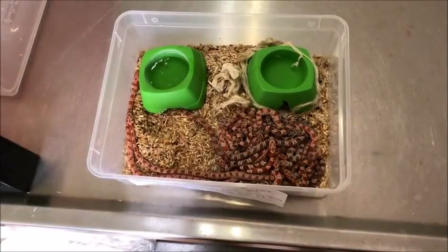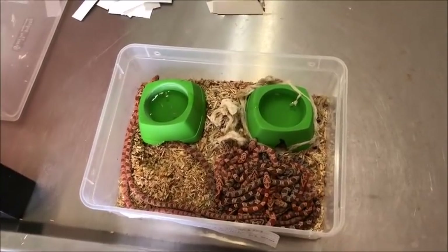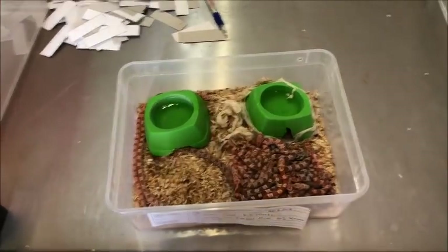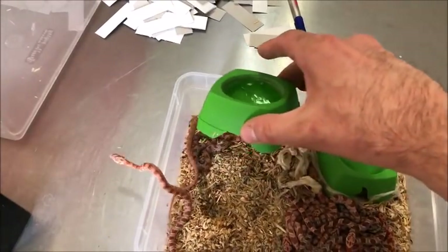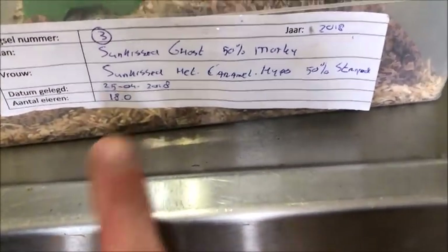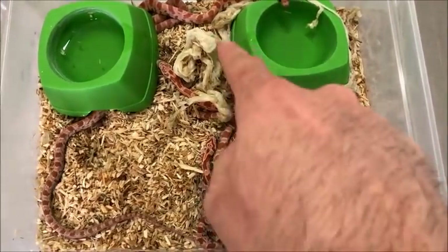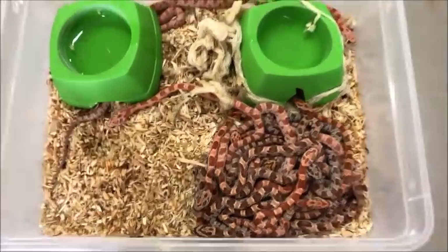This is the little setup for how I keep them before their first shed. It's a big Braplast box, three-liter Braplast. I have two hides and water bowls all in one, so they can hide under there but also drink from it. I keep them all together — this was a big clutch, 18 eggs, so all the babies fit in here, though it's quite crowded of course. I keep them here until they have all shed.